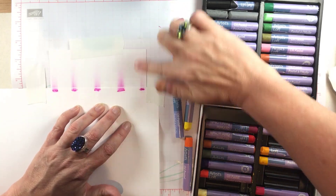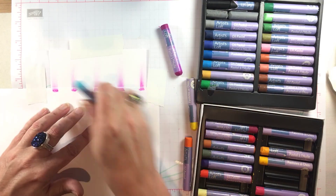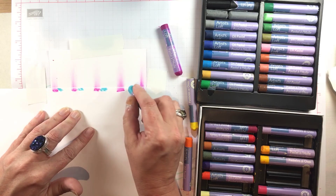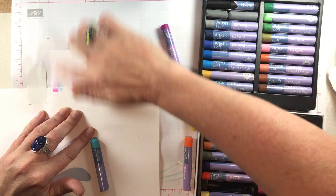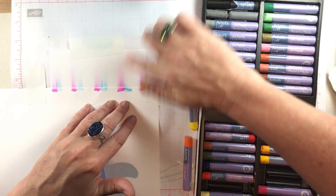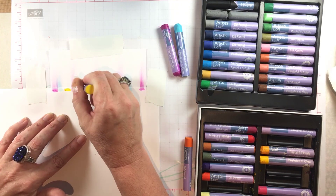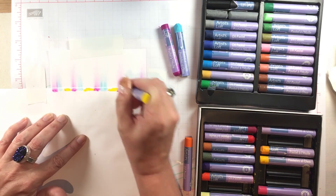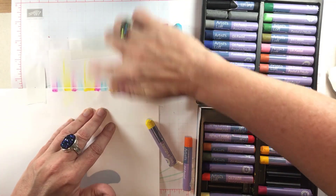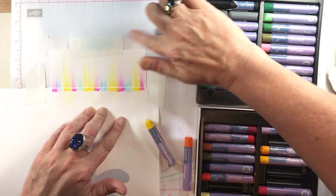I saw something very similar at the AFCI show Creativation in January. There was a really sweet lady in the innovations booth who has come up with a method for creating landscapes with oil pastels and it's so much fun. Look up 'oil pastel smudge' on YouTube — she teaches online classes and all kinds of stuff. Her landscapes are really very artistic. I'm just doing simple finger painting here, but it reminds me of her work, so go check her out — her name is Carol and she's very sweet.